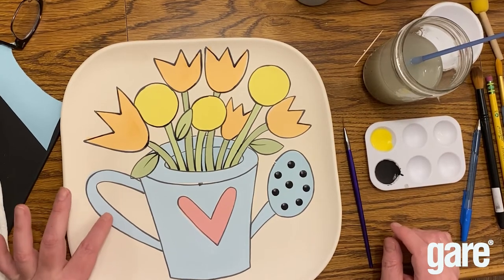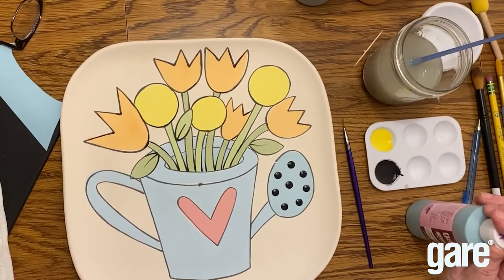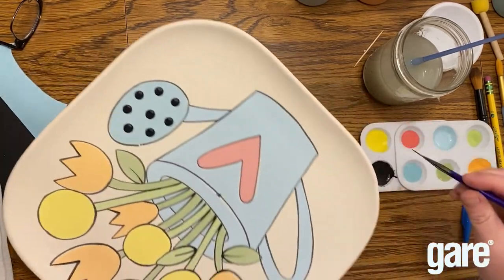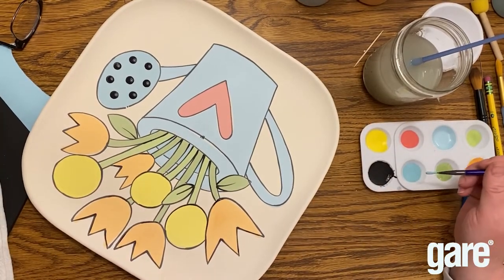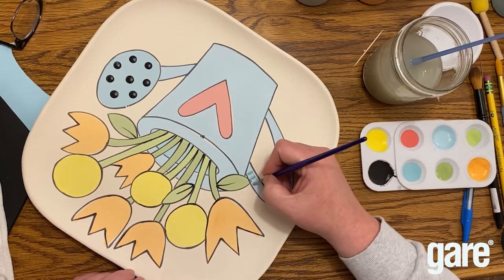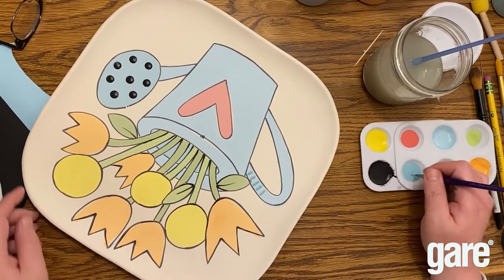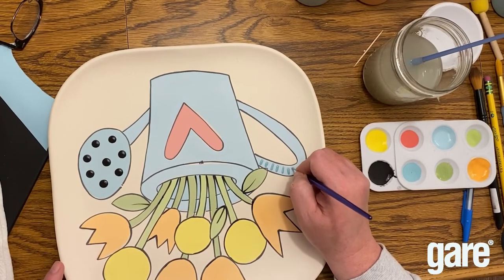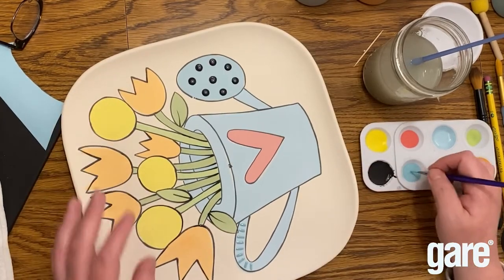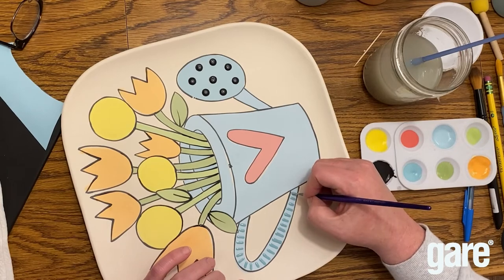Next up, we have some little lines on the handle as a detail. We're going to use Jumpin' Juniper, which is just one shade darker, and our long liner brush. We're going to load it up pretty well because we only want to do one coat. We're just going to do one coat of these little lines on the handle as a fun detail — not going all the way to the edge, not perfectly spaced, not the same width, and sometimes crooked on purpose. It's just to add a little something.